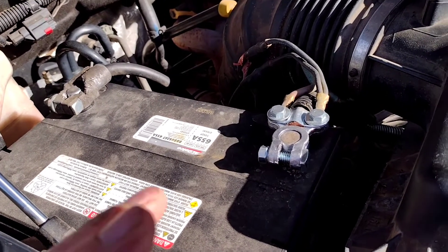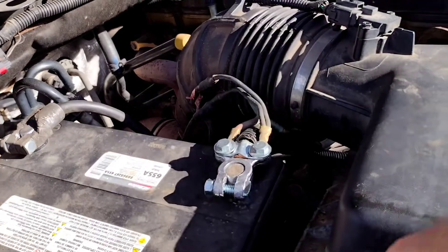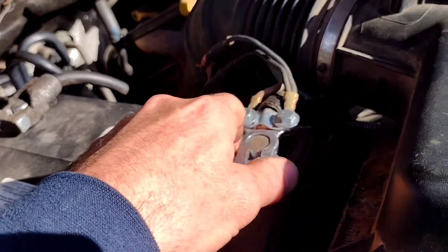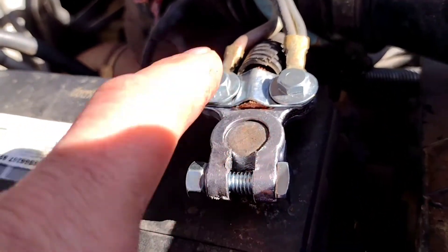But like I said, if your diesel truck is not charging on the driver's side battery, check your connections on the passenger side battery. If you can find these nice heavy-duty connectors, use those.